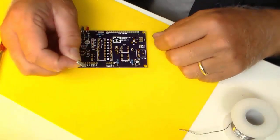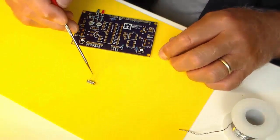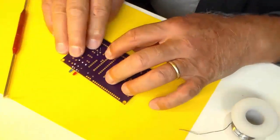This is a crystal that will set the timing for the microcontroller. It's got two leads and polarity doesn't matter. It's this nice shiny little device that goes right in here.